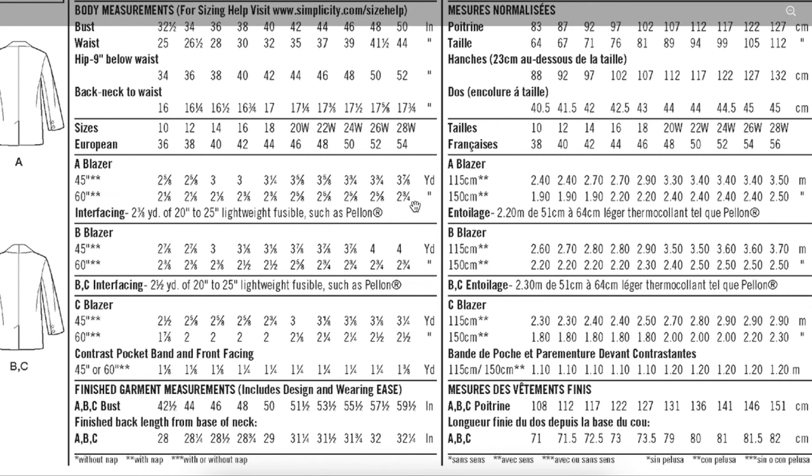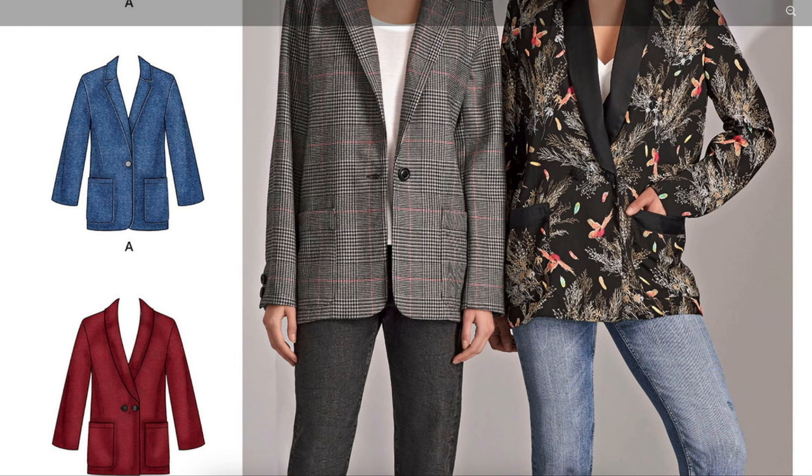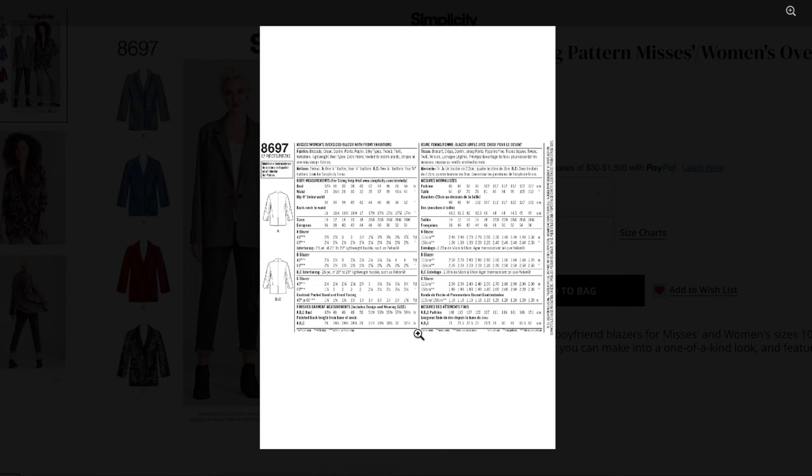For fabric requirements, most fabrics are 60 inches wide. You'll need 2¾ yards for the largest size on View A, and the same amount for Views B and C. This view does have the satin lapel and satin pocket band as a separate fabric requirement. That covers all the information we can gather from the back of the envelope.